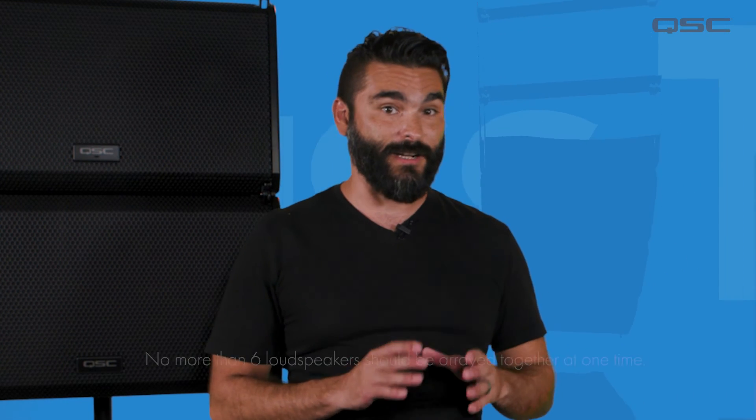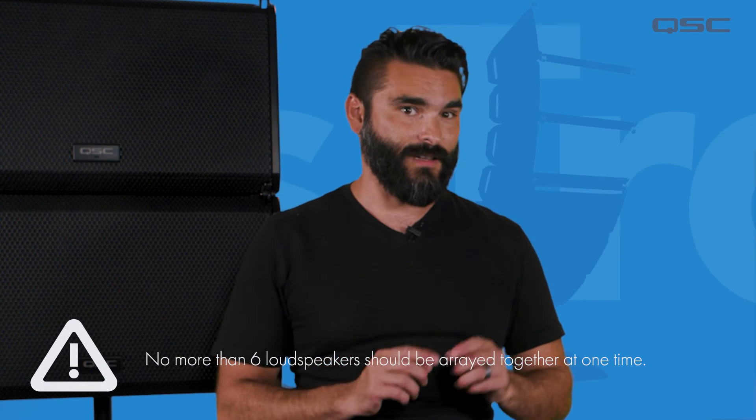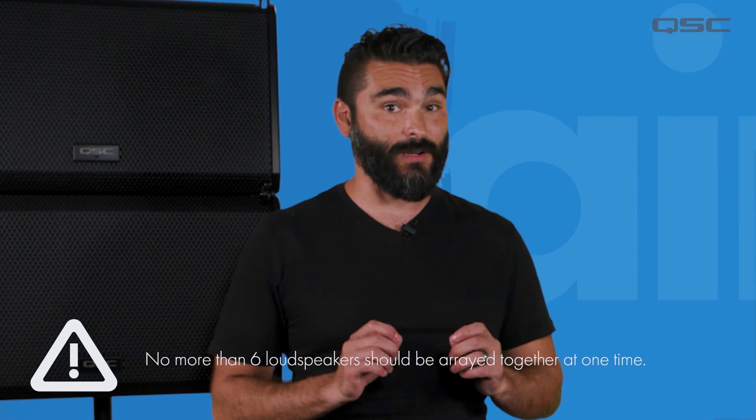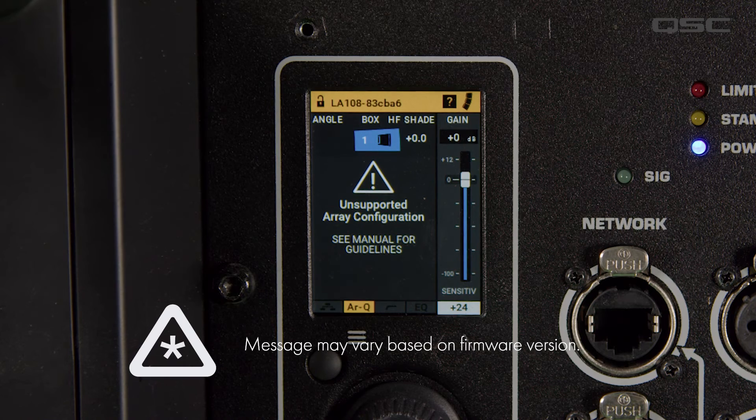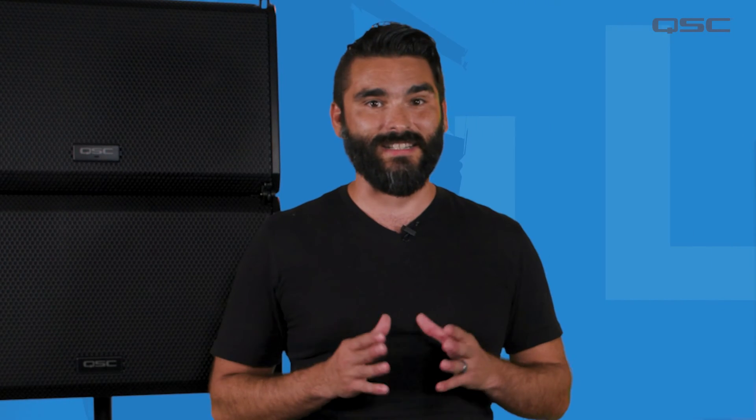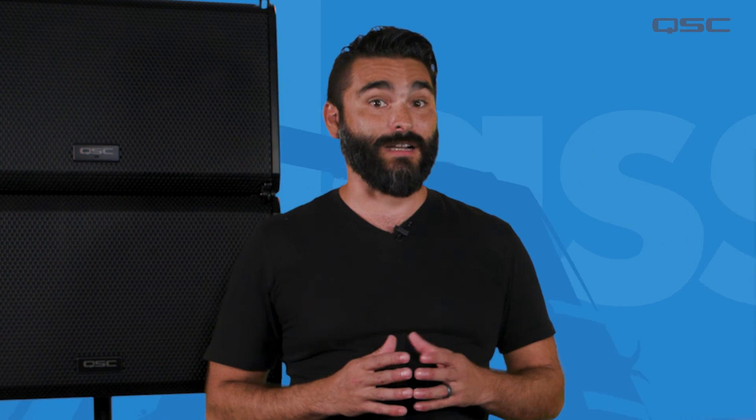It's also good to mention that the total number of loudspeakers recommended in an array is no more than six. If your array has more than six loudspeakers connected, you'll receive the message 'Not a recommended array — some features will be unavailable.' If you get this message, you will need to disconnect some of the boxes so that the total number is no more than six, or be prepared to operate the array as an unlinked system where all loudspeakers are managed individually.